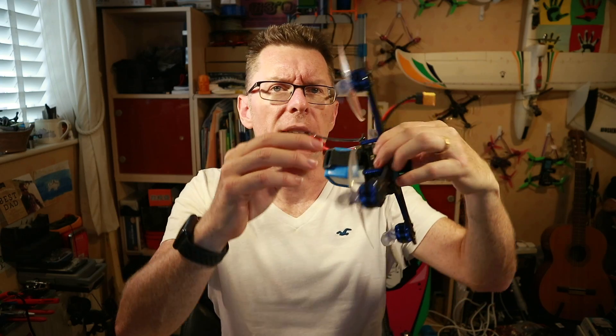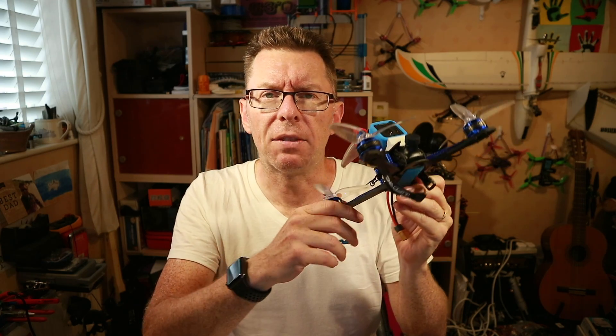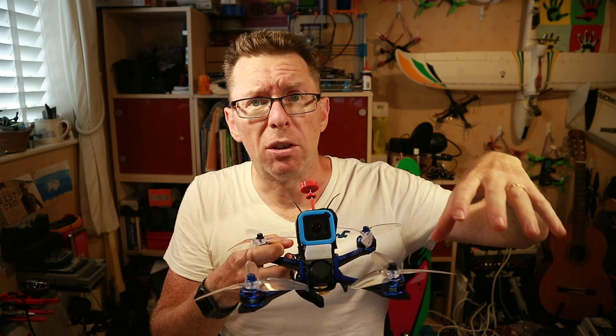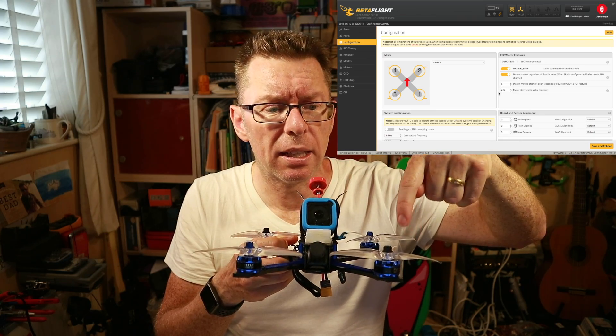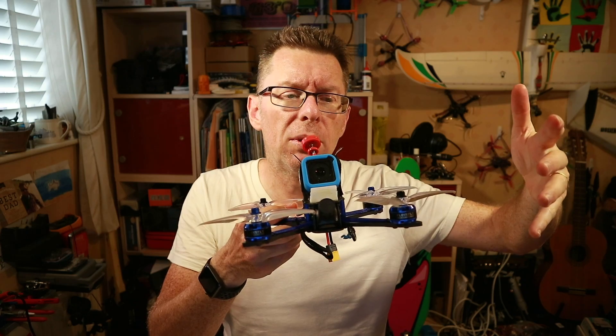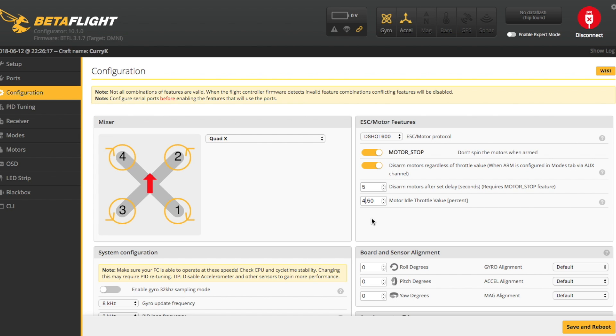The setup of airmode — aside from the switch and the actual mode setting — normally there's nothing to do. The only thing to be aware of is if something goes wrong. Occasionally I've had quads that seem to have gone out of control, similar to using acro mode without airmode — they started spinning and were hard to recover. What this normally is: with airmode on DSHOT, there's something called the motor idle percentage — this is the percentage of power the motors actually spin at. If this is too small for the motors, they will stutter and stall, making the quad spin wildly. If that's the case, go into the configuration tab and try raising your motor idle throttle value up a couple of percent.